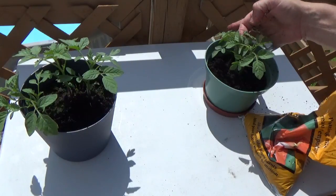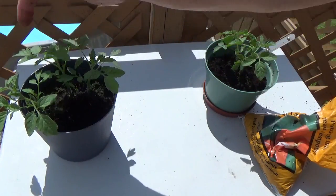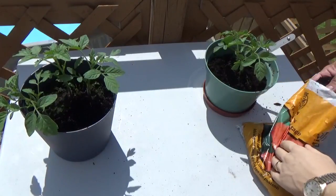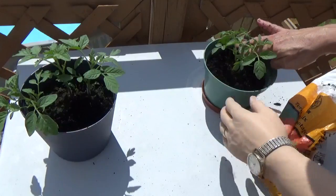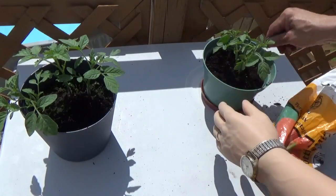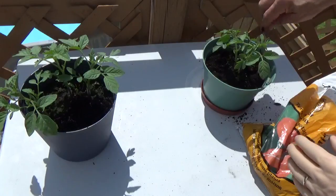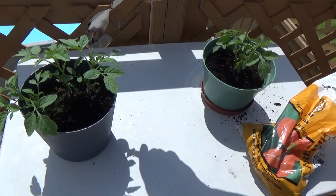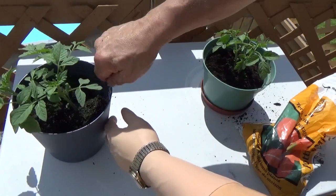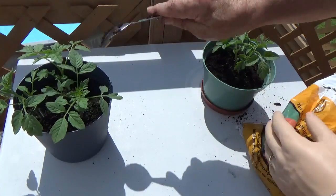So I think I'll just leave this pot with two plants, and over here I think what I'll do is try to move this one further away from these two, more into this spot over here. Add some more soil here. I'm going to just move this one over somewhat, just so it's not crowding that other one so much. Hopefully I haven't disturbed them too much.